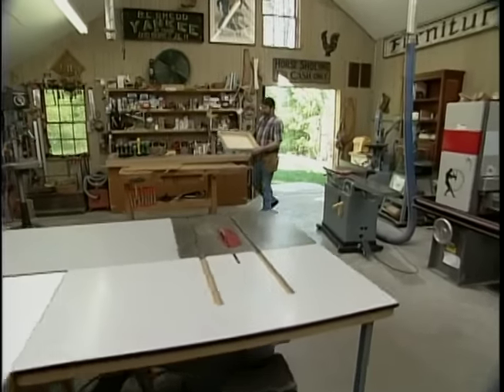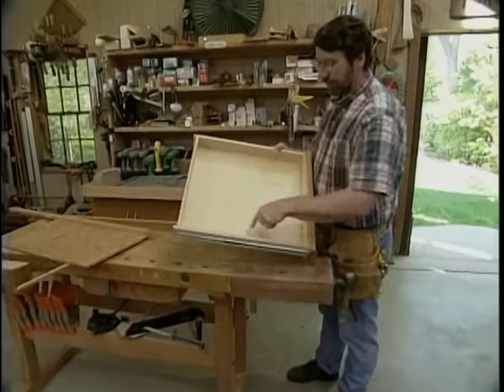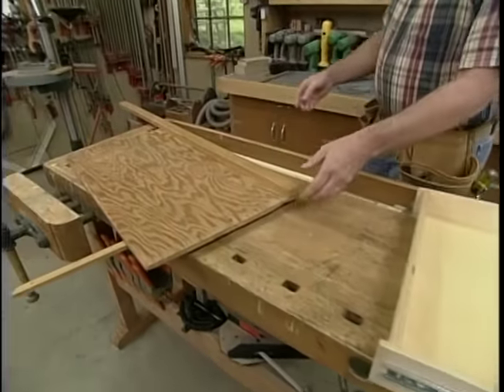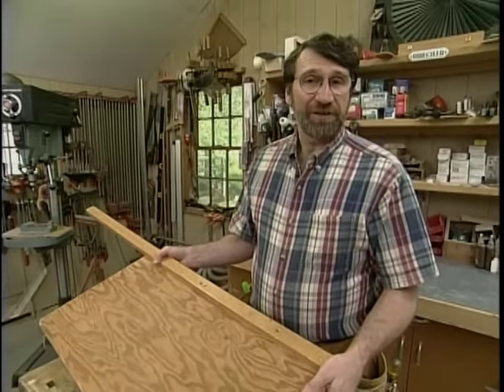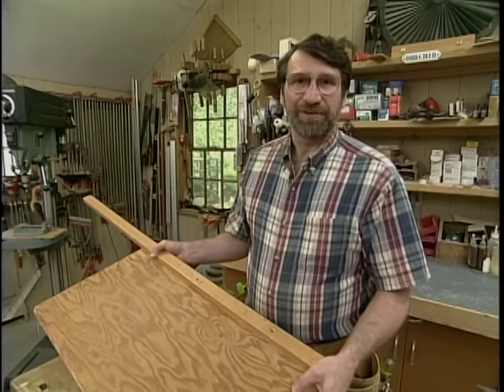The other day I was building some drawers for our computer desk. In order to get nice square panels for the bottom, I turned to my homemade panel cutting jig. I use this in the shop almost every day, and a lot of you have written to us and asked: show us how to build one. So I thought today would be a good time.